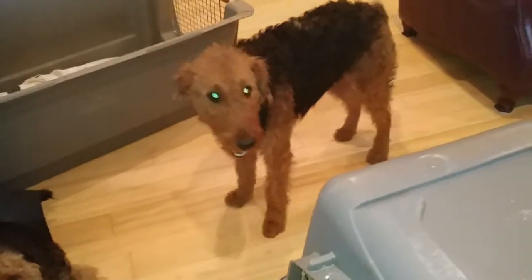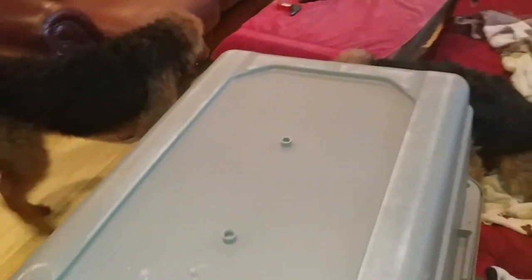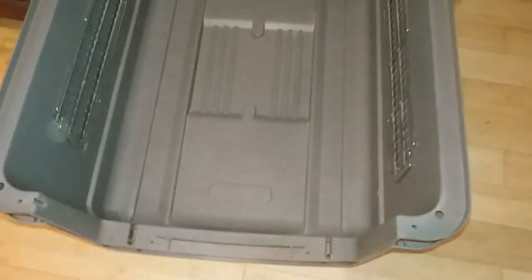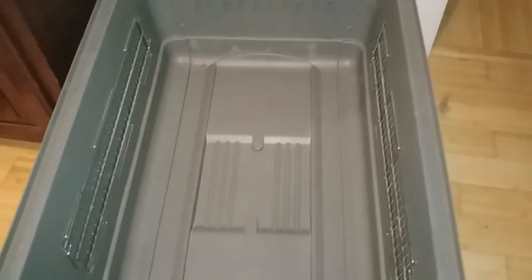Hey everybody, just sitting here chilling with my Airedales. Jazzy, go to bed. Emory asked me to post a video about these pet kennels that I love so much — you can see I love them, I've got a few of them in here. I love them and I'm gonna show you why.